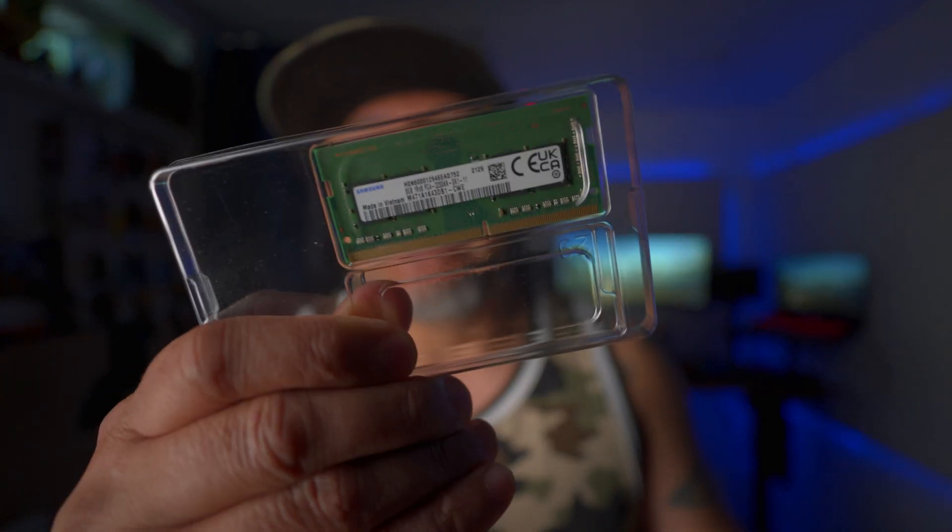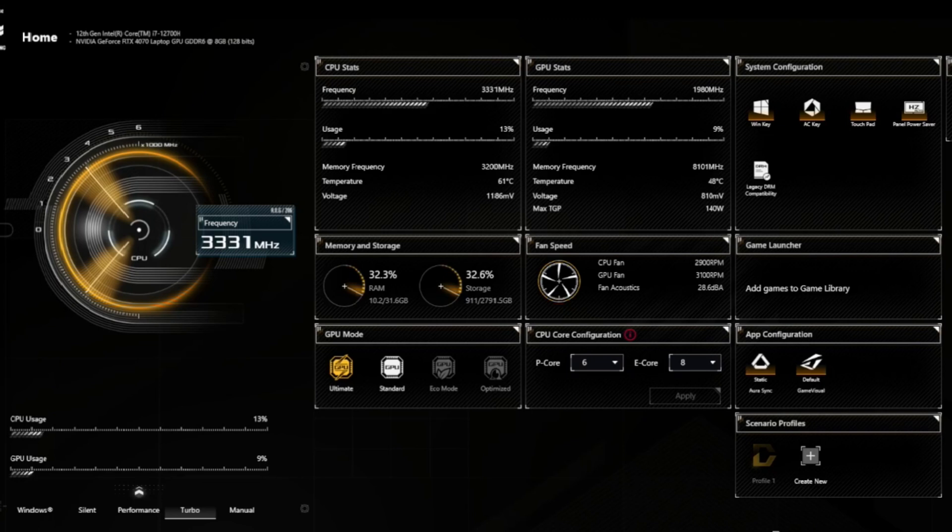Not just gaming — even with editing photos, videos, and audio, RAM is very, very critical. Here's the deal with RAM: you will not experience any issues until you hit a hiccup or get throttled. So if you're gaming or editing and you experience that lagginess, that's when you know you need to upgrade your RAM.